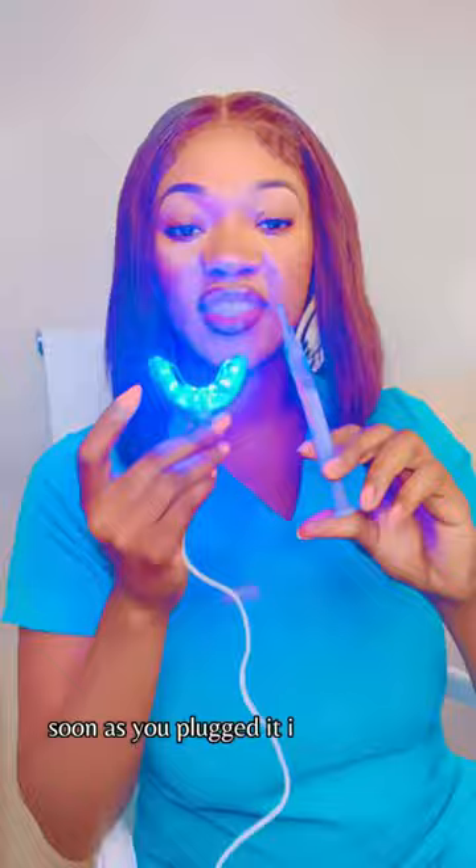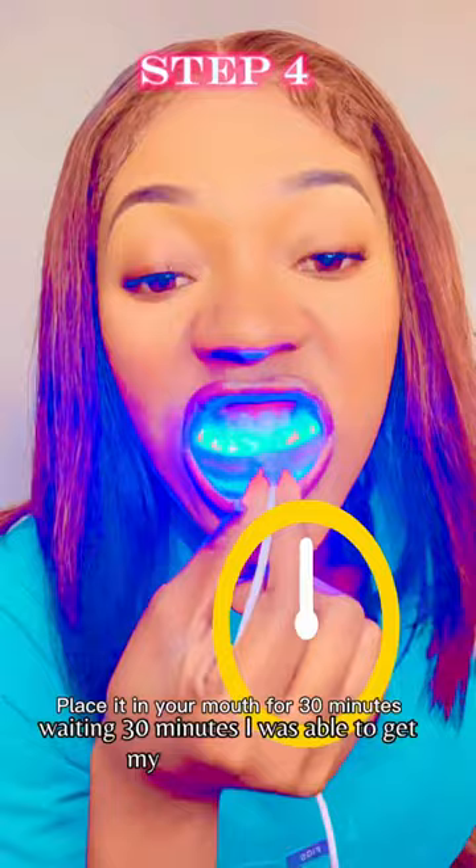I light up the UV light — as soon as you plug it in, it's going to light up. Here I am placing it and waiting 30 minutes. I was able to get my homework done and come out with a brighter smile.